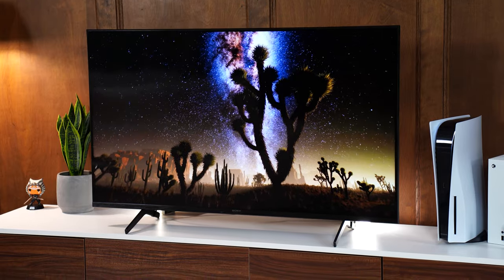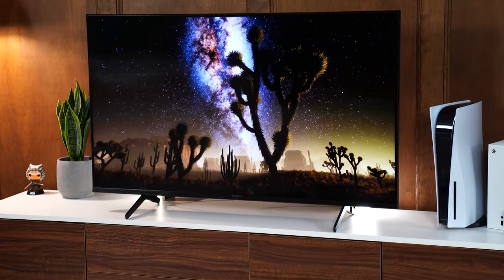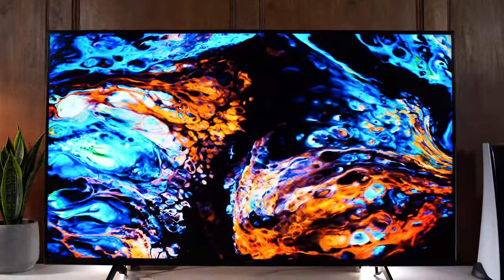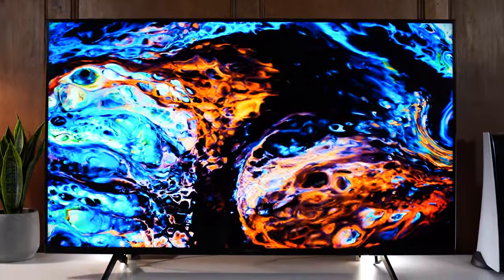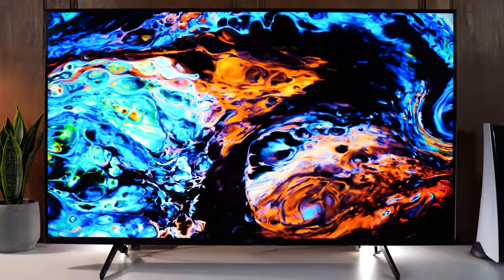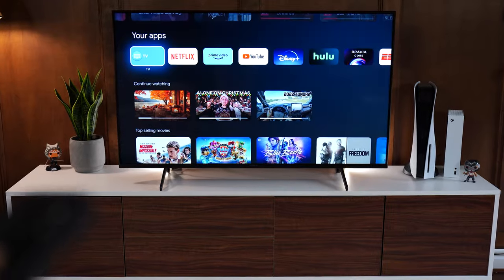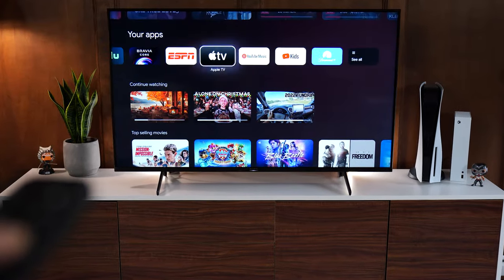The flip side is that the quality of the panel is really good — no blooming, black uniformity is very, very good, and overall it's a very polished panel without any weirdness. There are no problems with it; it's just a little bit high on the price. This uses Google TV, which is the best OS for smart TVs out there, so no problems there. With that, let's move on to the number four spot, which also happens to be the best budget TV for the Xbox Series S.